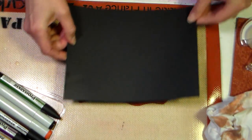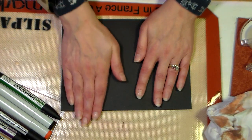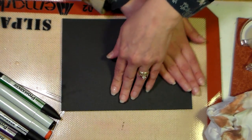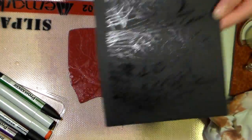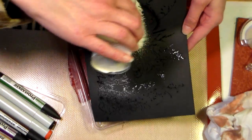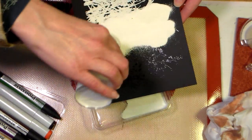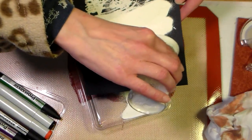I'm gonna press my paper right over my stamp because the stamp is really big and I don't have a mount that's big enough, so this is gonna keep it working, and then you can see the shiny image there. I'm gonna quickly, before my ink dries — seems to be very important — I'm gonna work really quickly to get that covered.